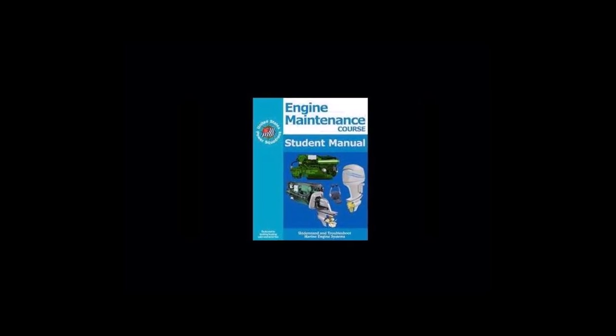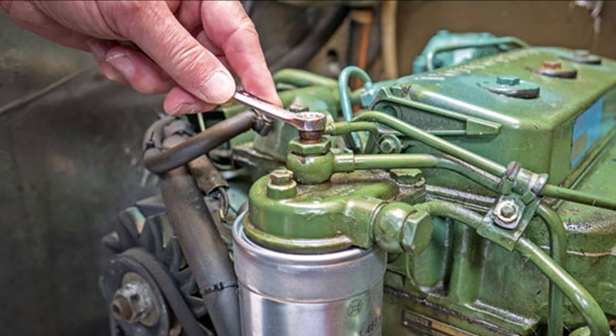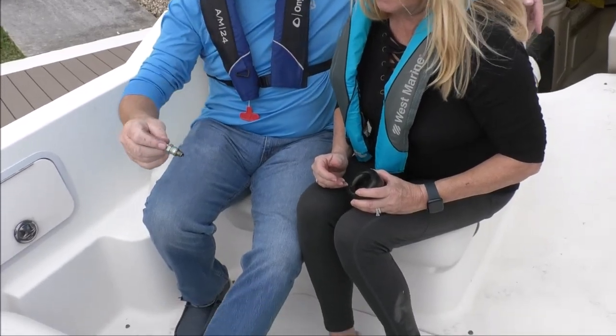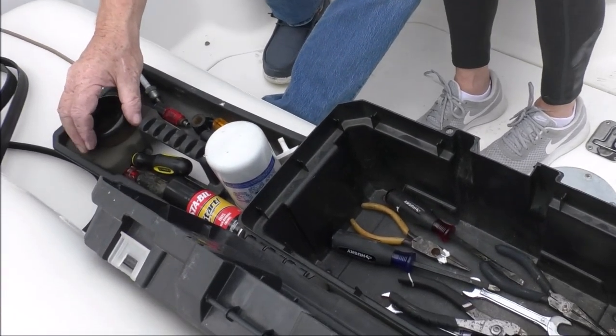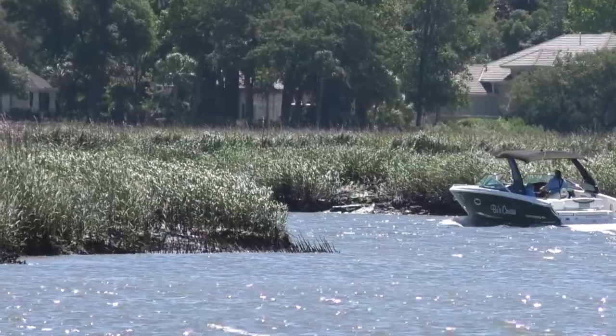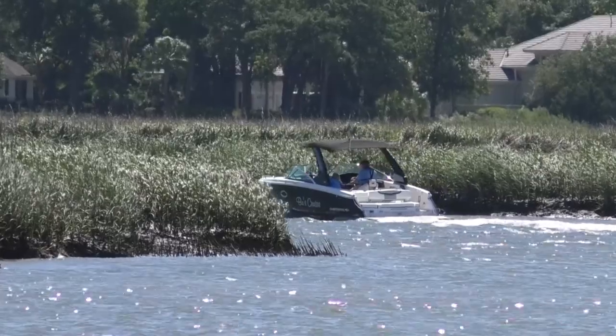To learn more, take an engine maintenance course that covers how to diagnose problems, bleed a fuel system, and carry out preventive servicing. Keep a full set of consumable spares on board, such as filters, belts, hoses, and impellers, and have the tools necessary to fit them. Before making a repair while underway, if possible, boat into sheltered waters.